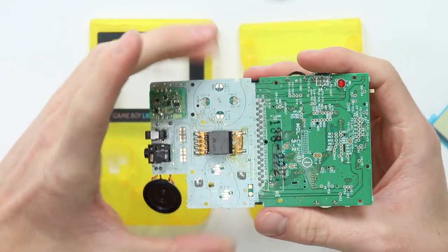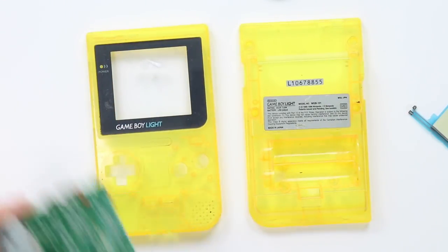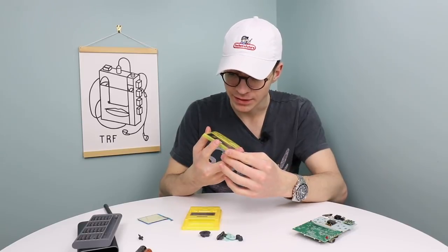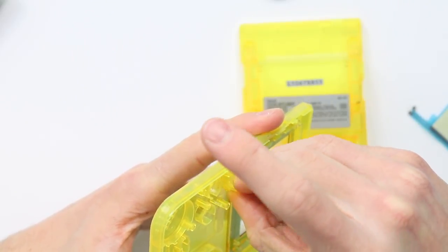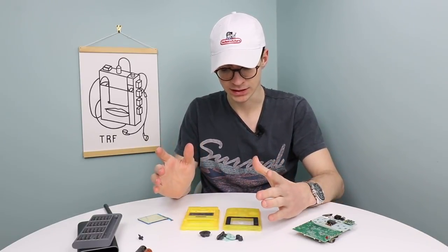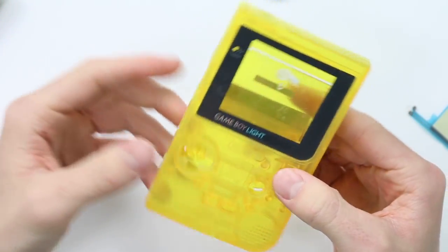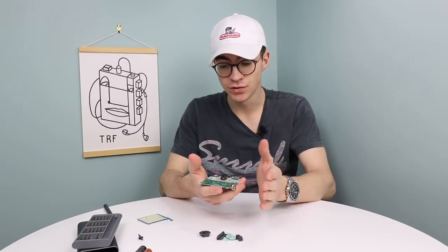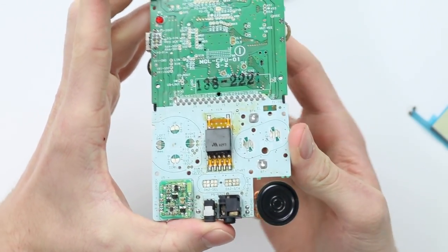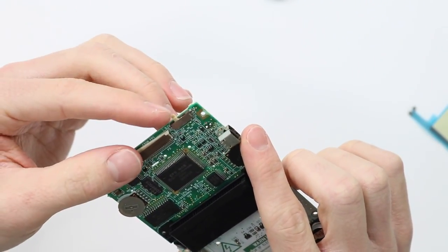I've fully disassembled the Game Boy Light and I have Game Boy Light pieces everywhere, which is an absolute pleasure. Everything isn't actually looking in too bad condition, to be honest. The casing has quite a lot of sticker residue on it and the screen, but the screen doesn't seem to actually be damaged, which is quite good. I'm going to chuck all the plastic pieces and buttons into the ultrasonic cleaner, then give everything a hand clean in the sink. The board seems to be in incredibly good condition — no signs of corrosion anywhere, not a lot of oxidation on the button contacts.